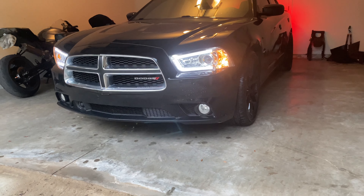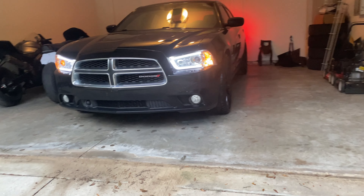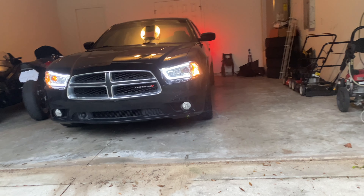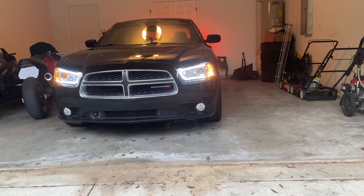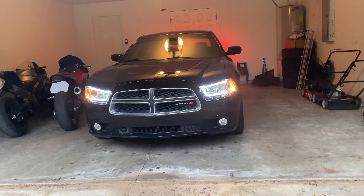On this particular Charger I also have the black rims — it just makes it look so good. I still need to do a chrome delete on the grill, and I'm actually going to get an SRT8 grill, but that's besides the point. I'll keep you guys updated with the mods.